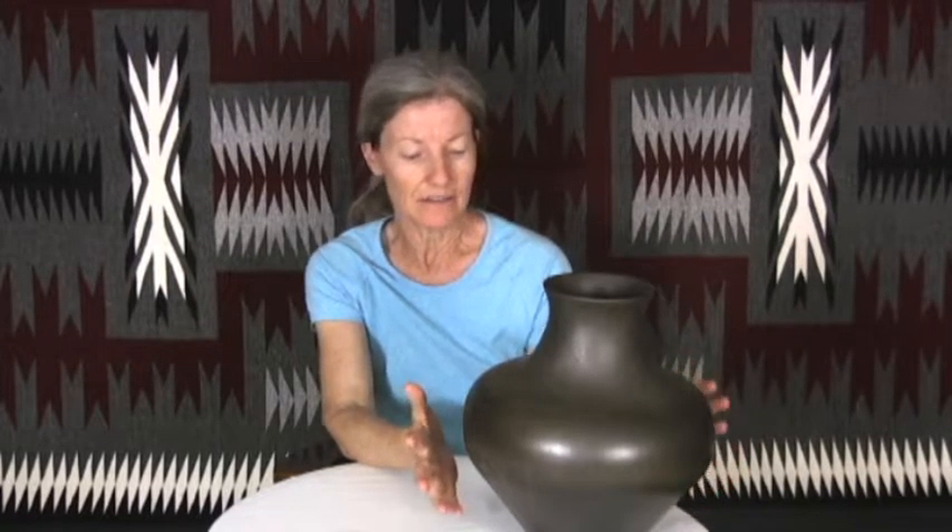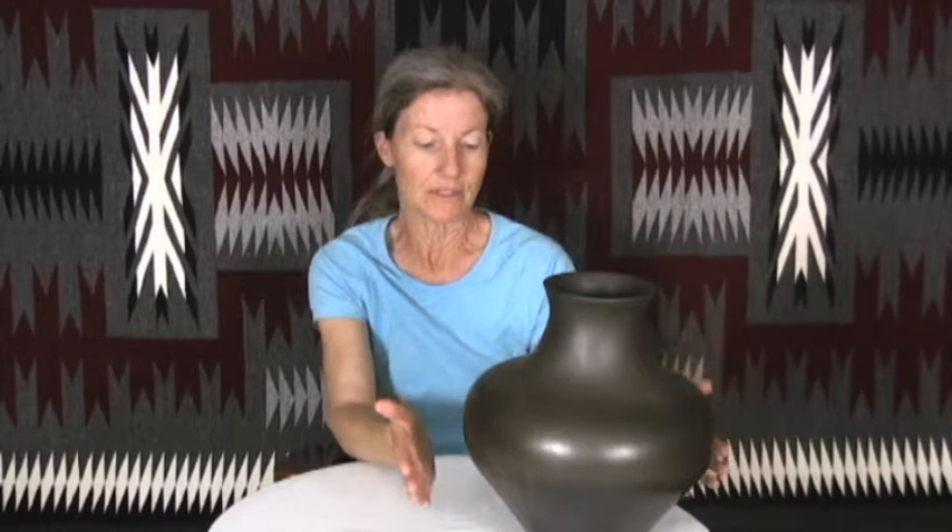It's been burnished so it has this beautiful soft satin sheen to it, and then has the black that you see in a reducing fire that you normally don't see so much in her pieces. Typically her pieces are the micaceous clay done in a traditional flat fire and will have the fire clouds, but this one she's done the type of firing that results in this beautiful soft shine that's more like the pottery of her Santa Clara heritage.